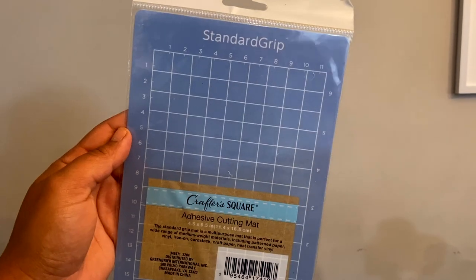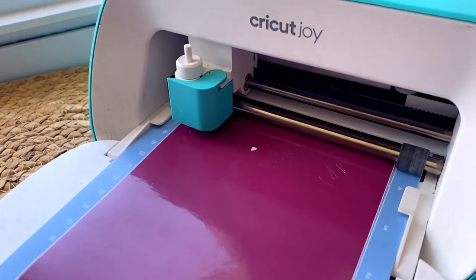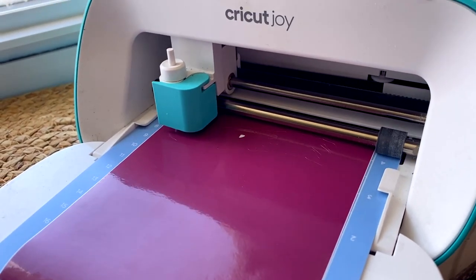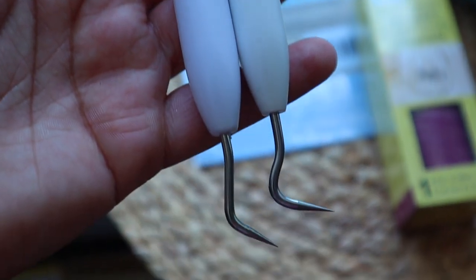Hey guys, it's Sarah, welcome back to the channel. In my last Dollar Tree haul we talked about this new Crafter Square adhesive cutting mat that's supposed to work for the Cricut Joy. I love my Cricut machine and I feel like Dollar Tree is really giving Cricut a run for their money — they're making the product super inexpensive, but is it good quality? Today we're going to put it to the test.